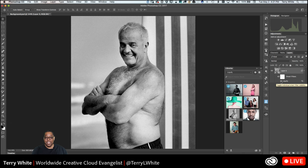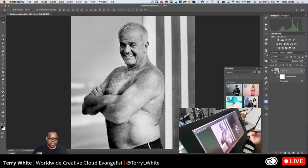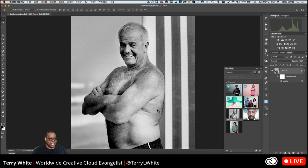Every photo you take of me, if I'm out and about, do this before you post it on social media — I'd greatly appreciate it. Someone asked if I'm using a Wacom tablet — I'm using a Wacom Cintiq, which lets me work directly on screen. I always use a Wacom tablet when doing this kind of work. And if you take a picture of me from the side, make sure you take off five pounds — much appreciated.